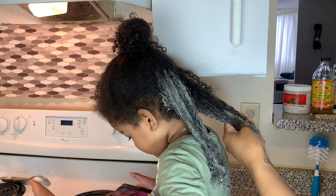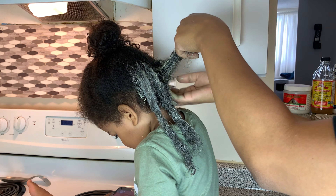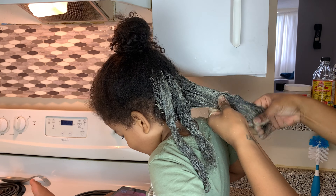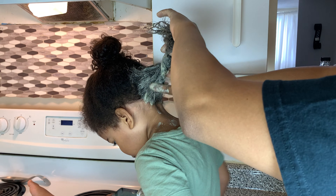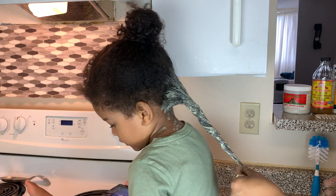I decided to not put it in all of his hair because I just kind of wanted to give it a little test run at first. So I'm just doing it in the back where his hair is a little bit drier and I can see that it's like a tighter curl at the back. The clay is supposed to help with curl definition, it's supposed to help with moisture - it's kind of like a restoring agent. So I'm putting it in the back and I put it in the front as well, just to get a taste of what it does to make sure that I like how it leaves his hair.